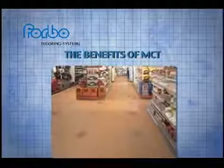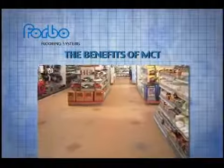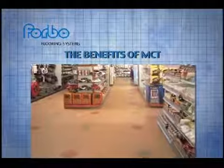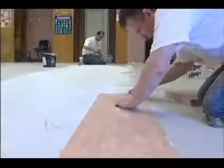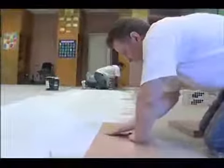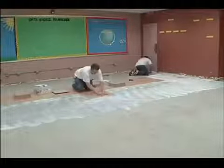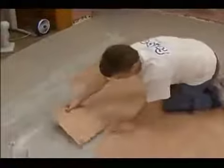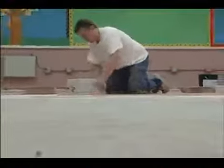Still not convinced that MCT will be an important and profitable part of your business? Let's review the benefits that make MCT the best choice for long-term cost, care, and quality performance. MCT is just as easy, if not easier to install than VCT, and can save you time and increase profitability on most jobs. Unlike VCT, MCT has no hidden initial maintenance costs, and that means lower cost of ownership — a significant benefit you can use to sell MCT to your customers.